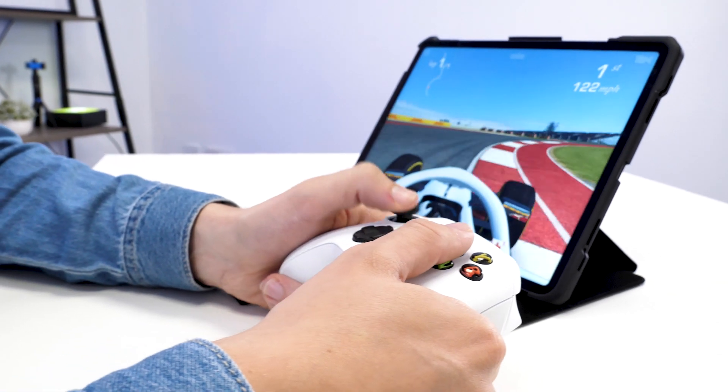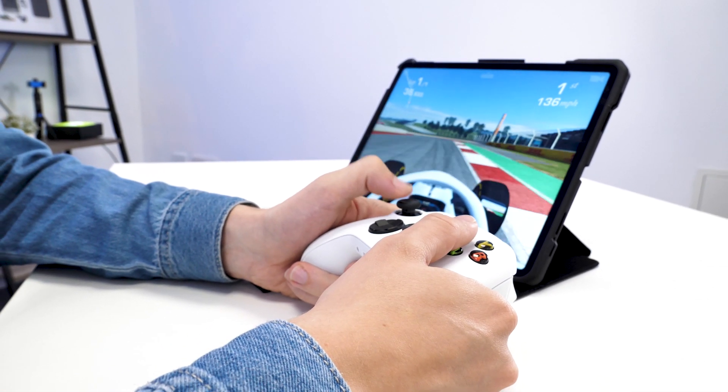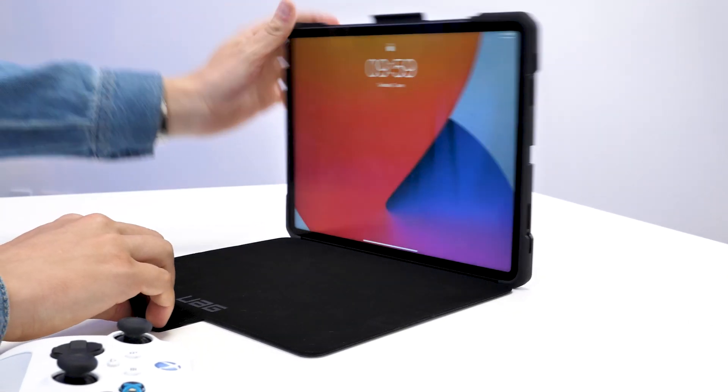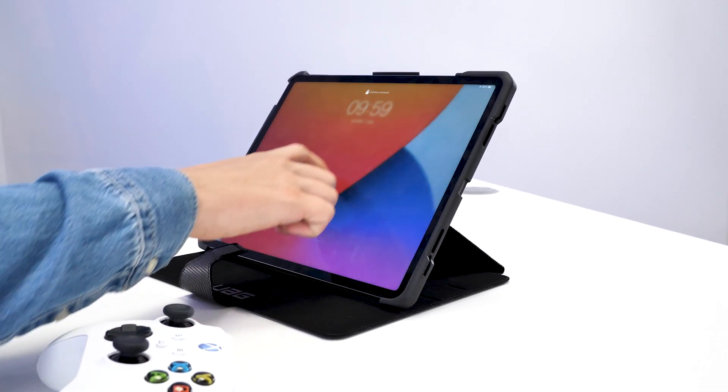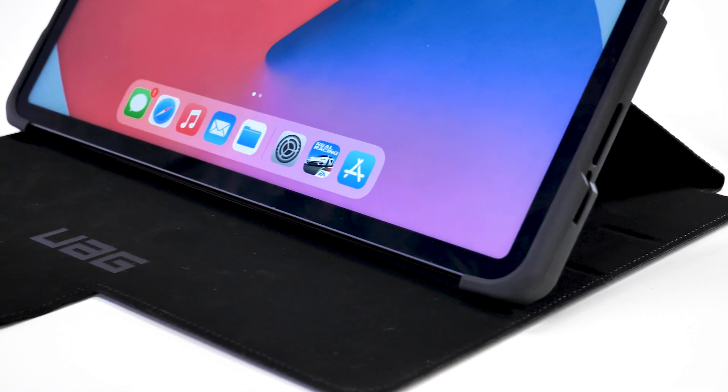Combining the two and the Xbox app, you can easily play your Xbox on the go. Combine your iPad with a stand case and you can easily sit back, relax, and play some games on the sofa.